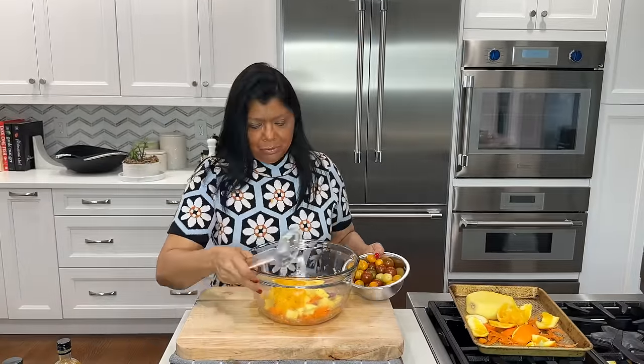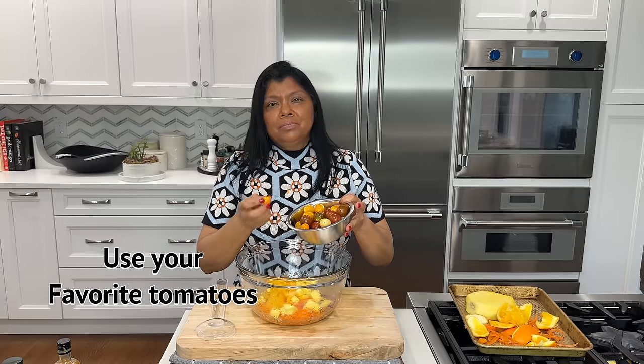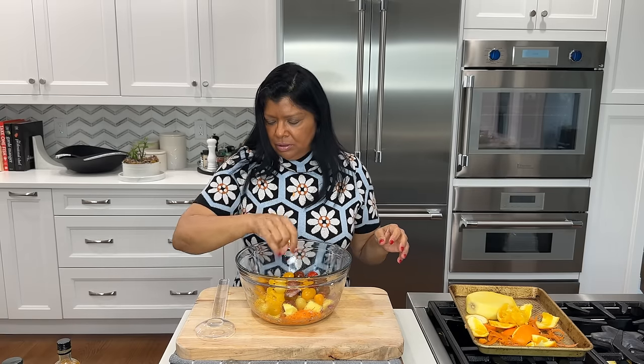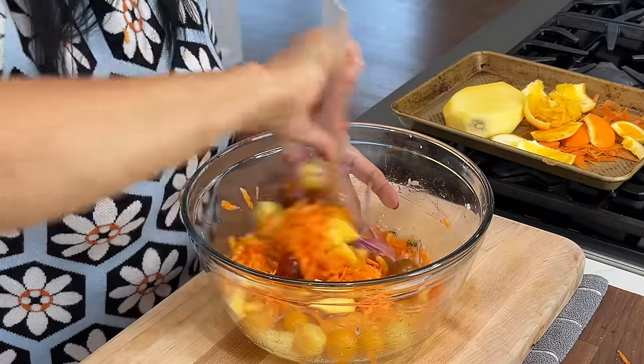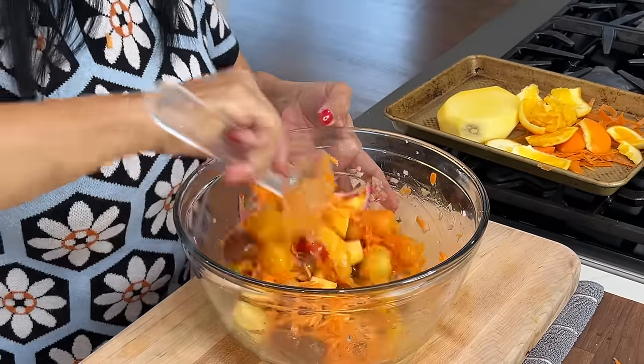Now I want to add tomatoes — these are baby tomatoes; they're pretty small, but if they're larger you could cut them. I'm going to put just a pinch of salt and mix it. It smells so good — if you could smell the goodness of a salad!